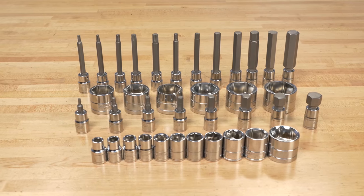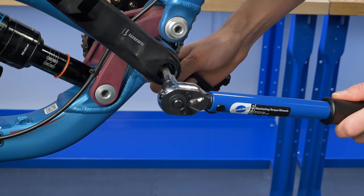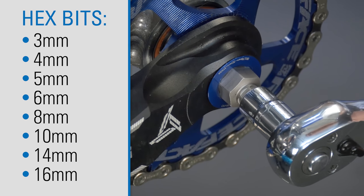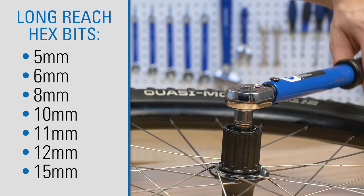The Park Tool SPS-3 Socket and Bit Set is a shop quality set of 37 3/8-inch drive bits and sockets sized specifically for common bike repair needs. The standard hex bits are in eight common metric sizes. Long reach bits can reach recessed bolts and fittings in both metric and torque style sizes.